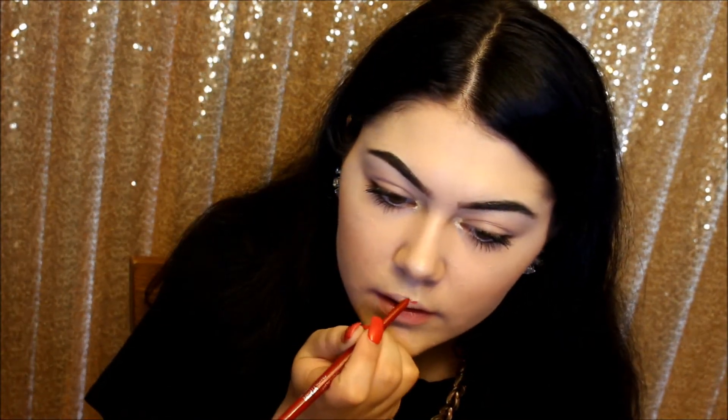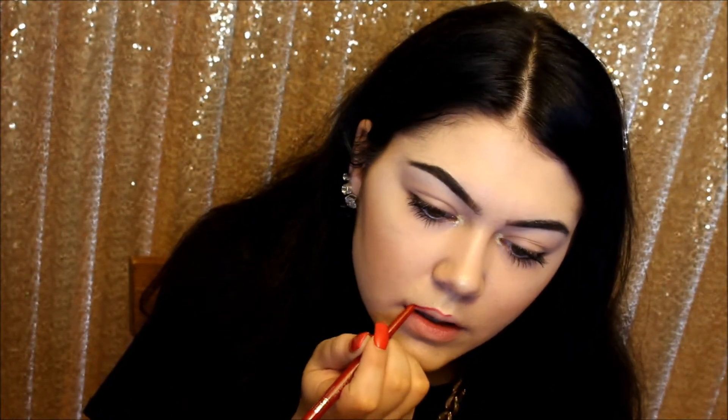Then for my lips, I will first be lining them with the Smashbox Always Sharp Lip Liner in the shade Crimson. Then on top of that for lipstick, I'll be using my Tarte Lip Sculptor in the shade Harlequin.